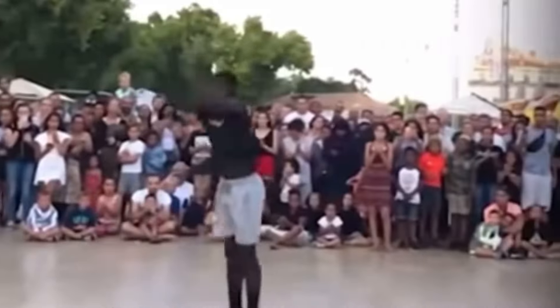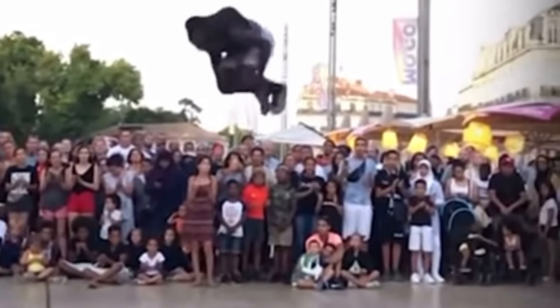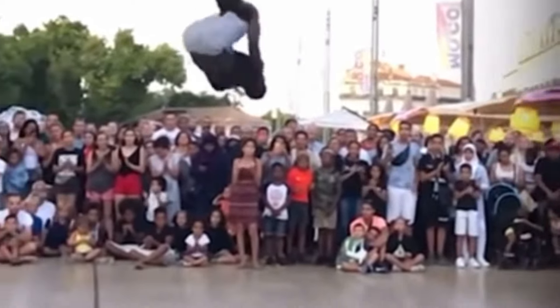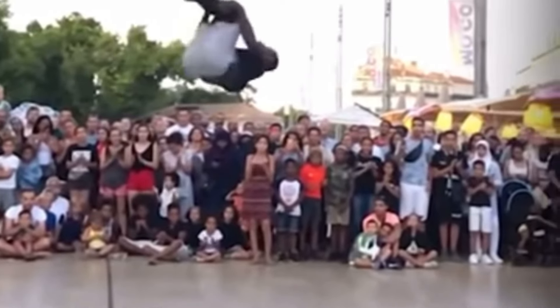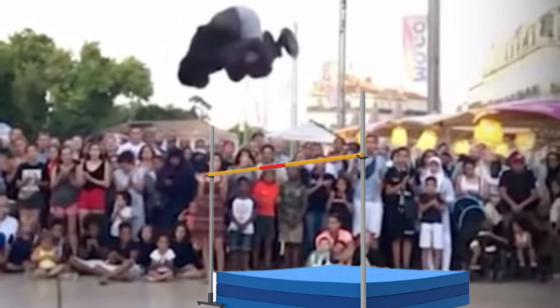You may have seen acrobats or gymnasts get these absolute massive heights while doing aerial flips coming out of a round-off or a cartwheel. They're using that momentum to get even more air than you would with a high jump — but could you do that over a high jump?